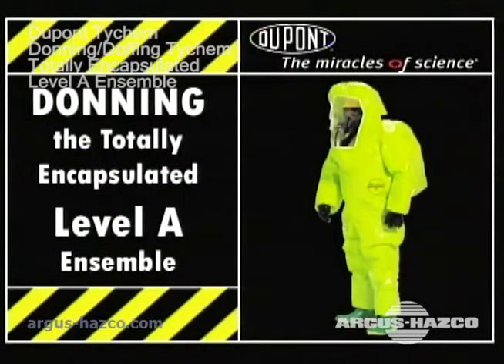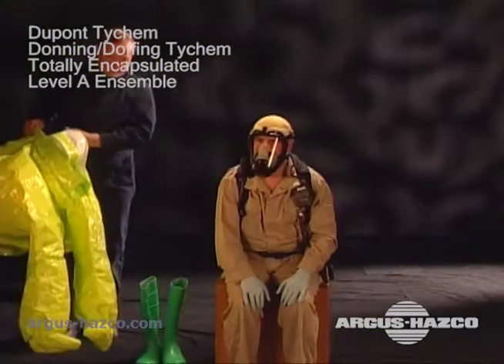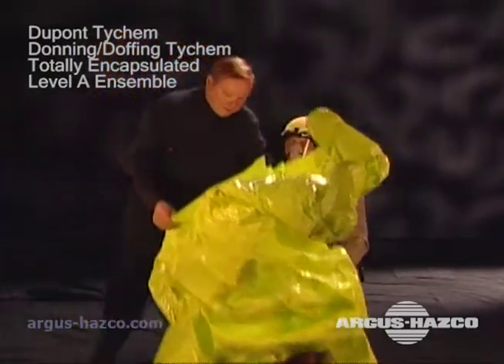Donning a DuPont Tychem Level A suit starts with a thorough inspection. Refer to the first section of this program for inspection instructions. Before donning the suit, let's start with a few reminders.